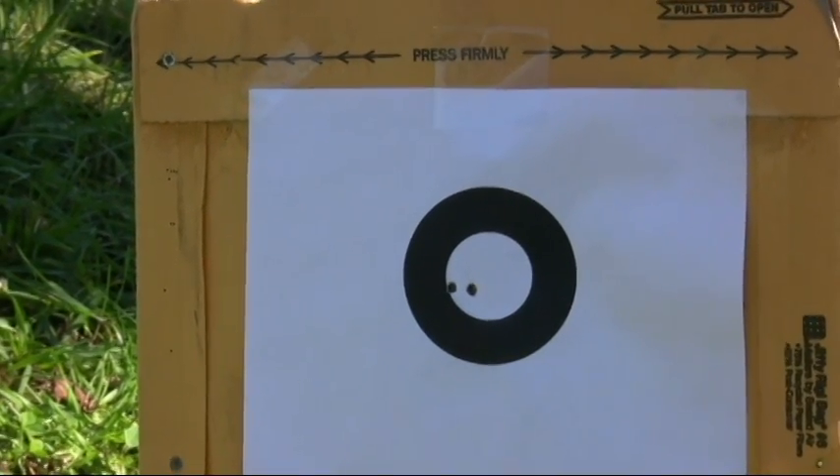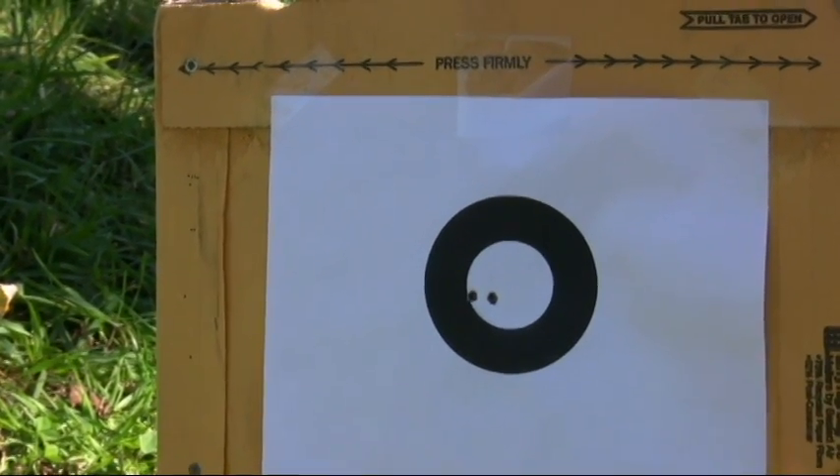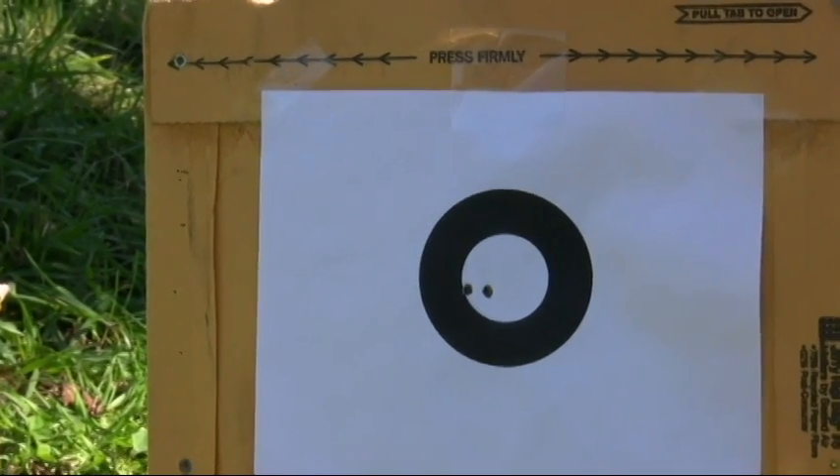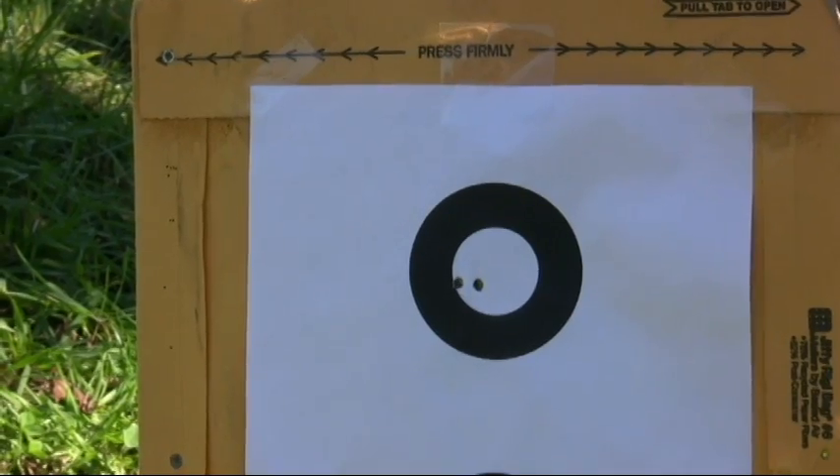That looks like the second shot went a little further left. I may try to adjust it one click over and see what that does.